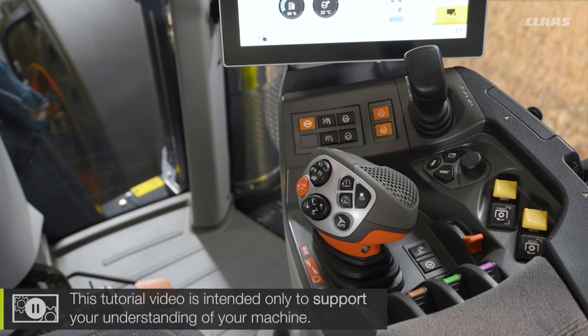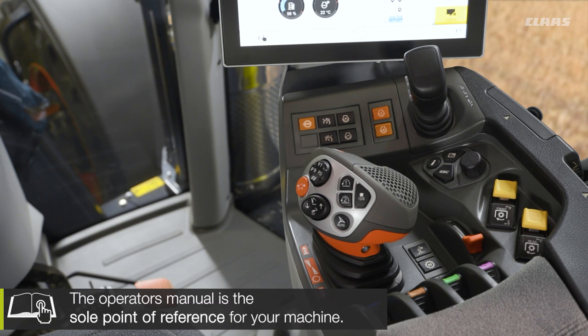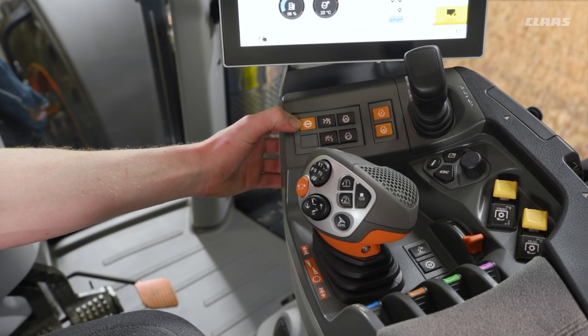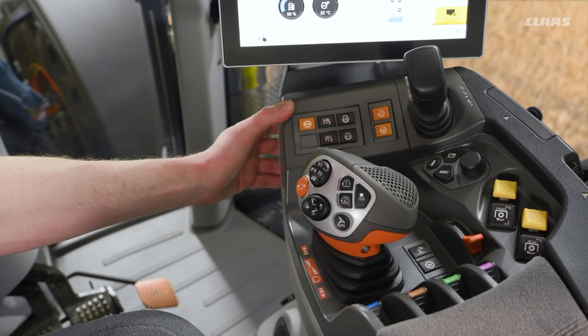So firstly, what different drive modes do we have? We have three to pick from on our C-Matic machines: we have our auto mode, we have our drive stick mode, and we have a manual mode. We can change between our auto mode and our drive stick mode by using this mode button that we see here — one press to change from automatic, or another press to change back to joystick.